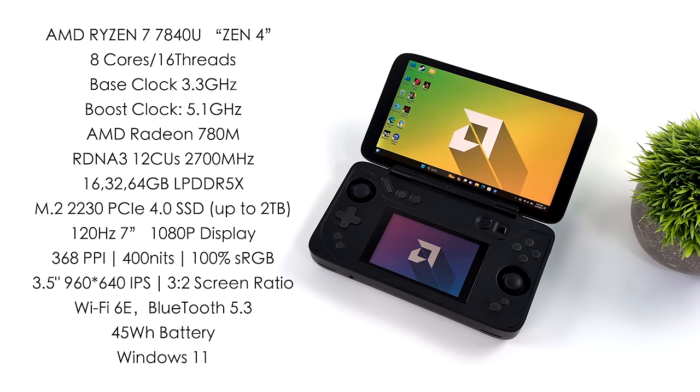Aya Neo has always done a bang up job with their displays and this is no different. We've actually finally got a 120 Hz display from them — it's a 7-inch 1080p, 368 pixels per inch, 400 nits of brightness, and 100% sRGB. That covers our main display, but we've also got that secondary display: a 3.5-inch IPS with a resolution of 960 by 640, bringing the aspect ratio to 3 by 2. This is going to be perfect for playing games that need a second screen like DS, 3DS, or even Wii U. I've been doing a lot of 3DS emulation on this and it's pretty awesome having that second display. We could also use this as our performance overlay, for videos, or even play a second game on that bottom screen while we play on the larger screen.